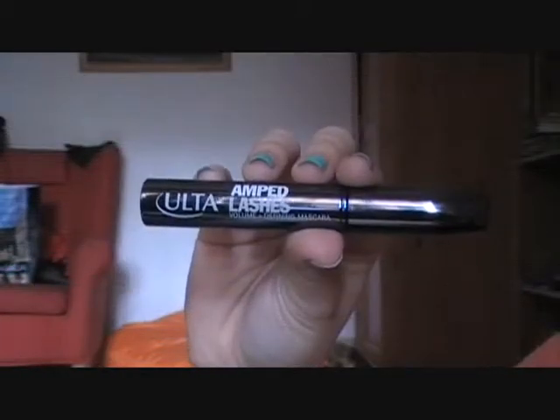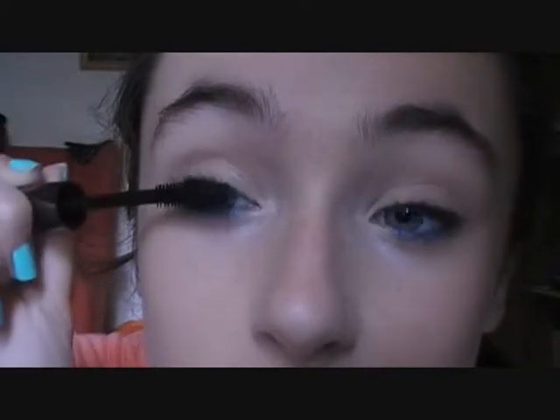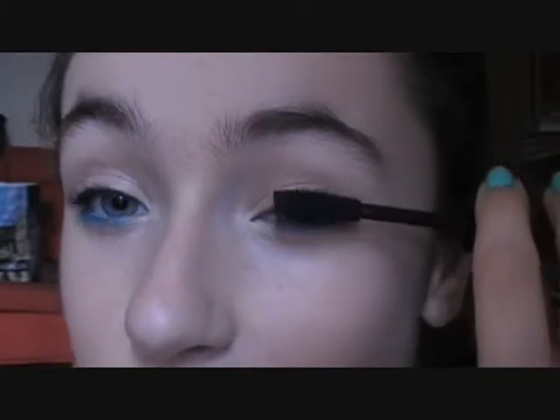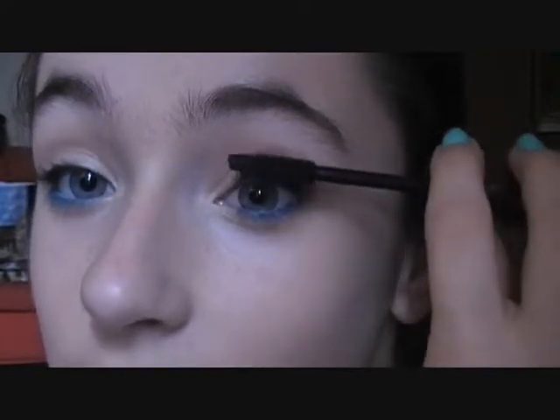This will help give the illusion of fuller-looking lashes. Then taking a black eyeliner, to really make my eyelashes look really voluptuous and volumized, I'm going to apply this into my upper waterline. Then I'm going to apply my Ulta Amped Lashes mascara — this is going to help define my lashes and give it length. Just applying this to my lashes from the bottom to the top. It really lengthens my eyelashes, and since I already gave them volume, we don't really need a volumizing mascara.